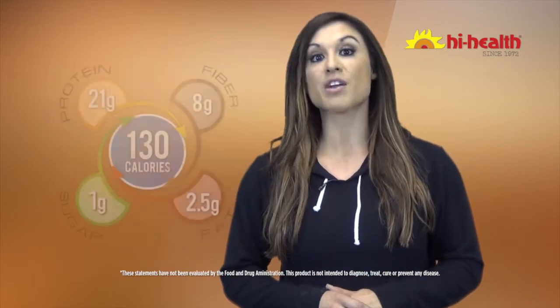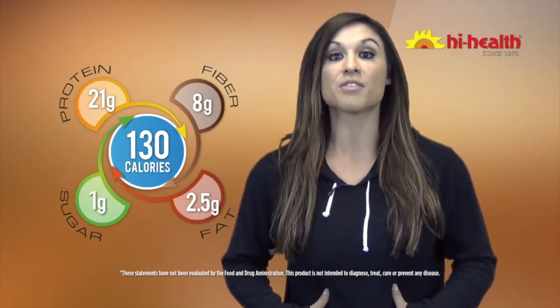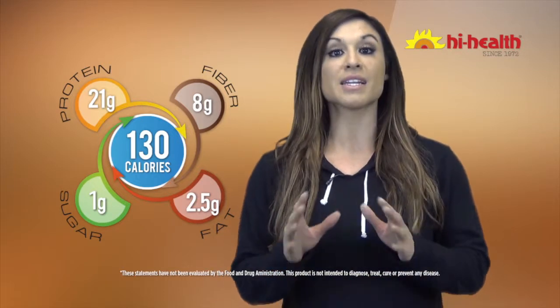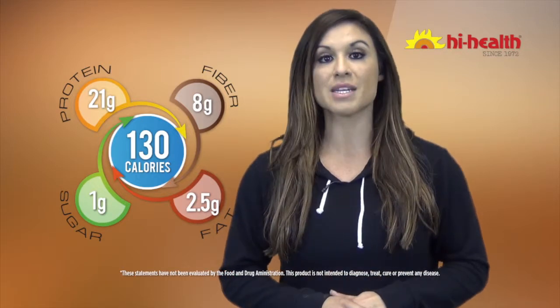Optum Metabolic Shakes have been carefully formulated with plenty of protein, low carbs and lots of fiber to help keep you feeling full. Plus, they've also included the popular Lepticor blend that's been clinically proven to promote weight management and metabolic balance.